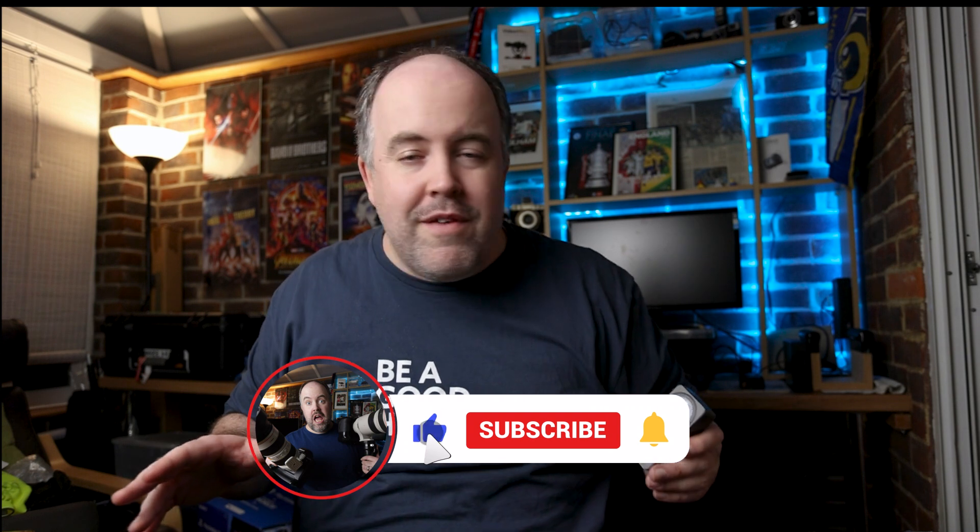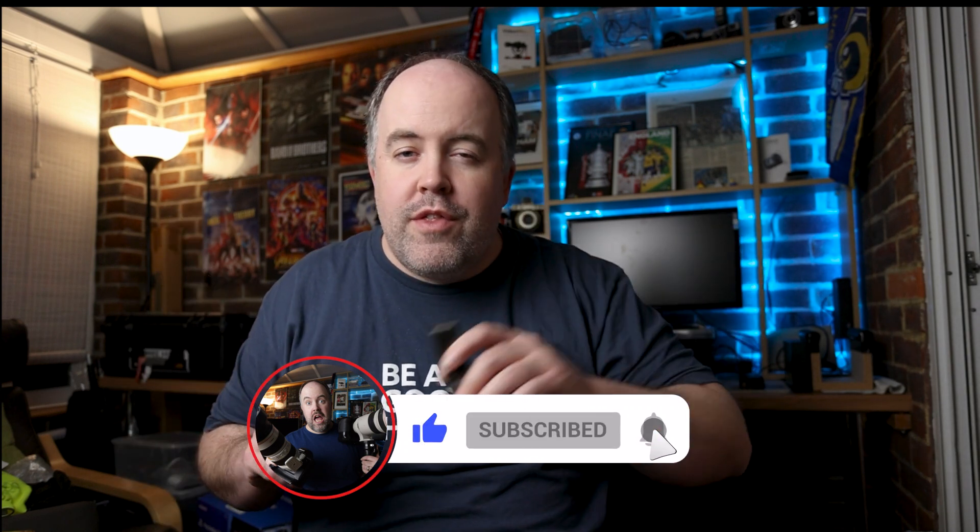What's up guys, welcome to another video. Today we're talking about what I think is one of the most valuable accessories you can get for pretty much any camera you're going to shoot videos with — but today specifically we're talking about the DJI Action 2 and an accessory I got hold of just the last couple of days. Before we get into it, hit the like button and subscribe if you haven't already.